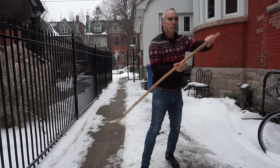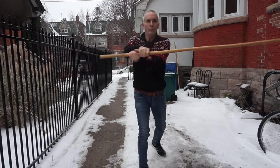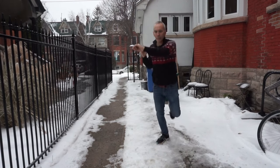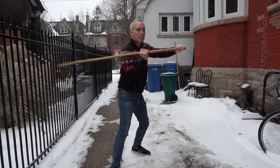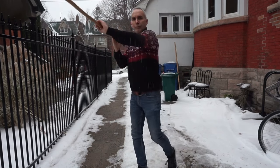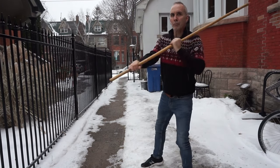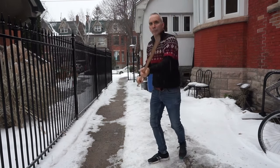Hey there friends, it's Chili Pepper Dog welcoming you to a new year and a new video series — this time on Fighting with a Staff. I hope you watched my previous Stick Fighting 101 series because a lot of that will be relevant to what we're doing in this series. If you haven't seen it yet, I'll put the link down below in the description.